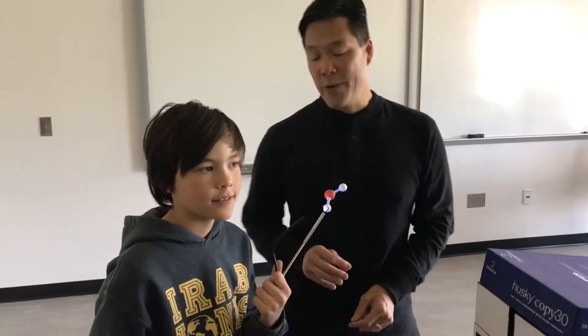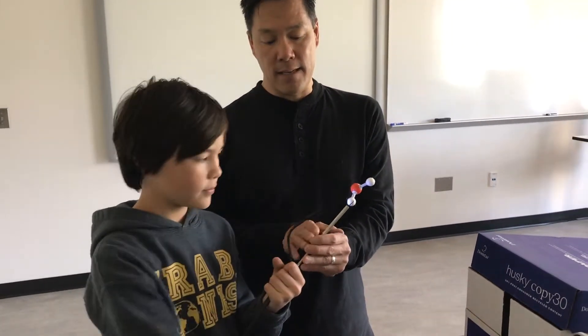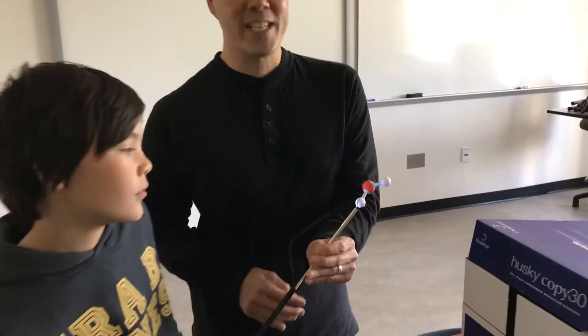Here we have an endoscope camera, which is off the shelf, and this is a remote grabber from the hardware store. This gives us a cost-effective way of practicing these endoscopic surgery skills.